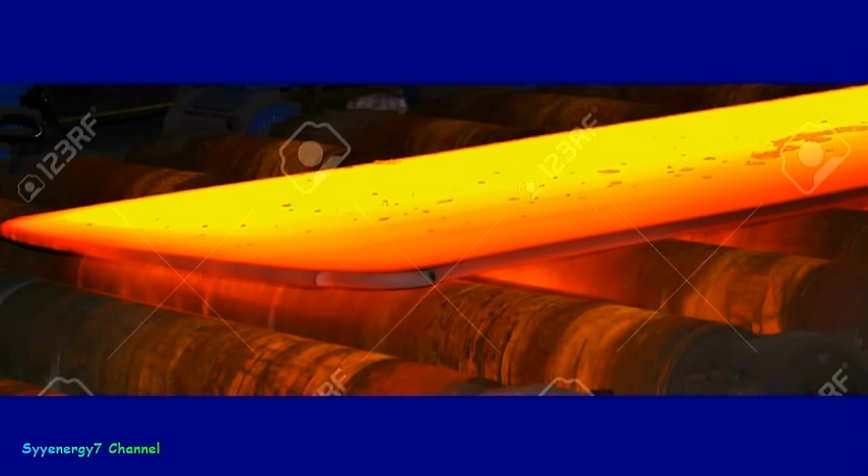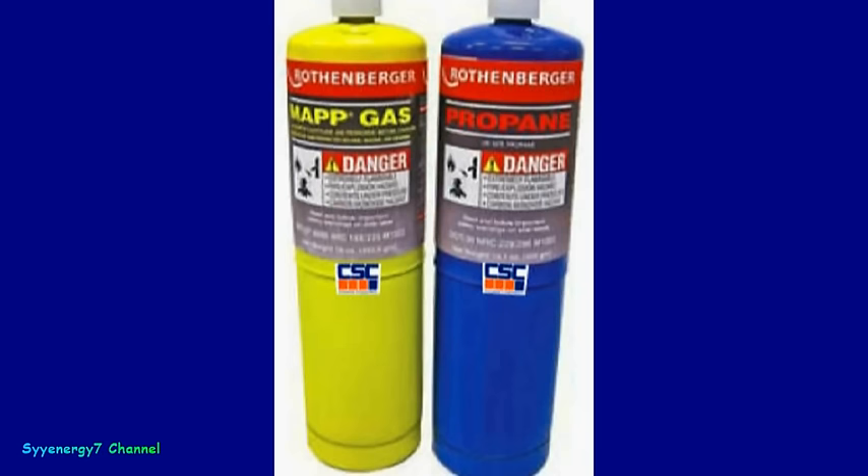You can heat treat the metal yourself. There are different color temperatures: dark cherry red, then red, then orange, then yellow, then yellow-white. You want to get it to an orangish-red. You need MAP gas or acetylene to get there - MAP gas is pretty safe to use. Don't use propane; propane doesn't get hot enough to reach that orange color.